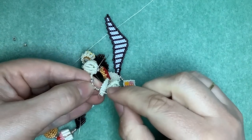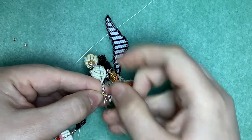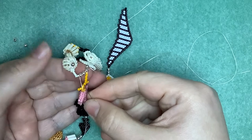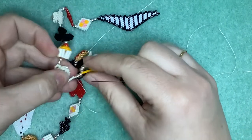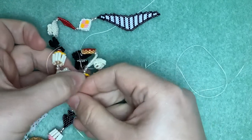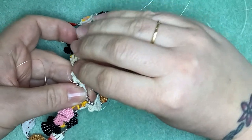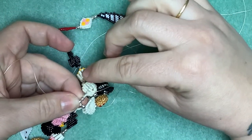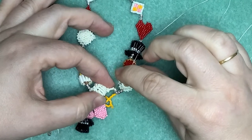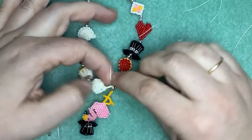Then back through just the silver beads again - it does mean we have only got two strands of thread going through the tip of the flamingo for the connection. So what we'll do is one final pass and this time we will go through the toe as well, just to make sure nothing is going to come undone. I'll finish off all these thread ends and then turn our attention to the back of the necklace.